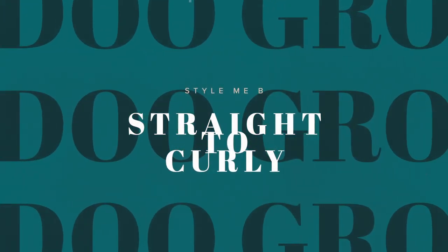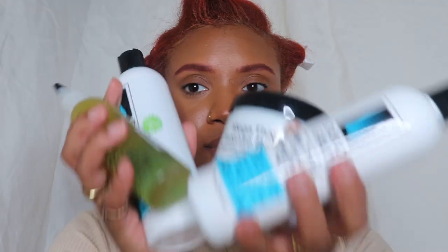Hey guys, what's up, welcome back to my channel. I'm super excited for this video. Thank you to Do Grow for sponsoring this video. I'm going from straight to curly and I'm going to be using their Mega Thick line.